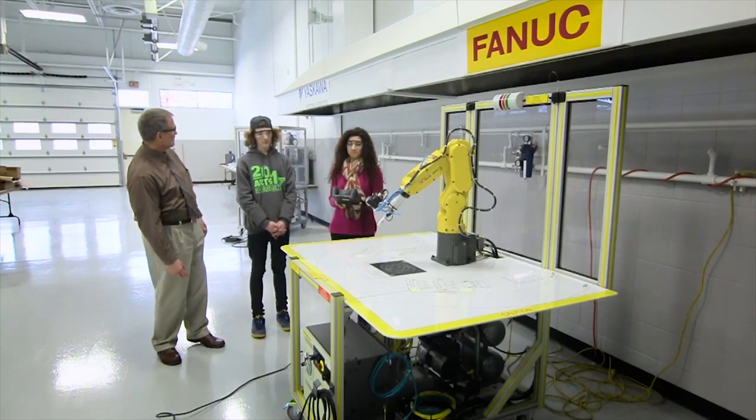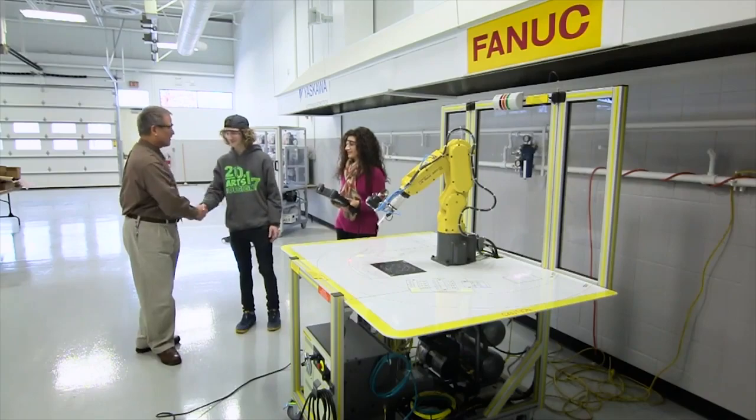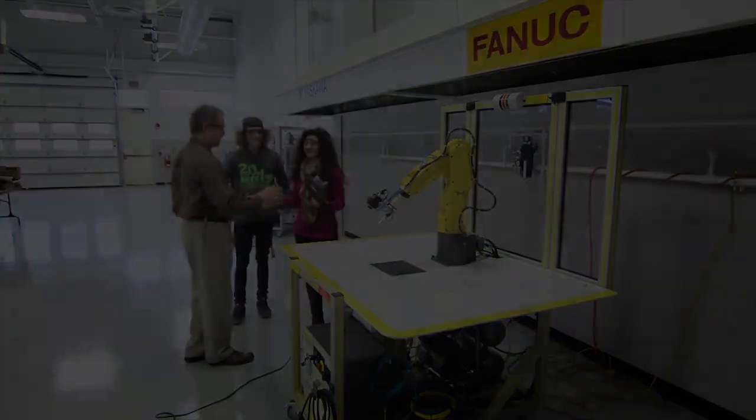Try some of the minor movements and watch how it goes around the center point that's been established. See how it stays in that one spot. Very good. You guys have any questions? No. I appreciate your participating. Thank you very much. This is awesome.